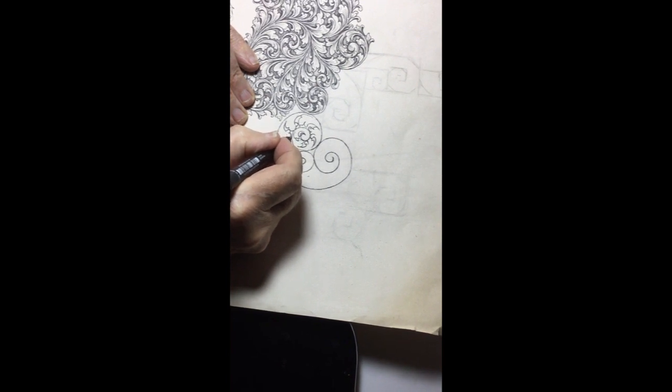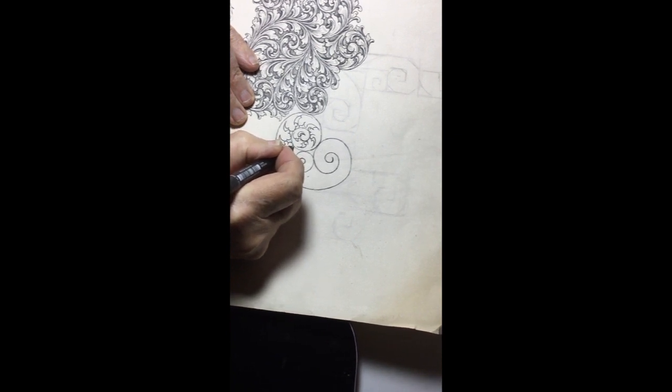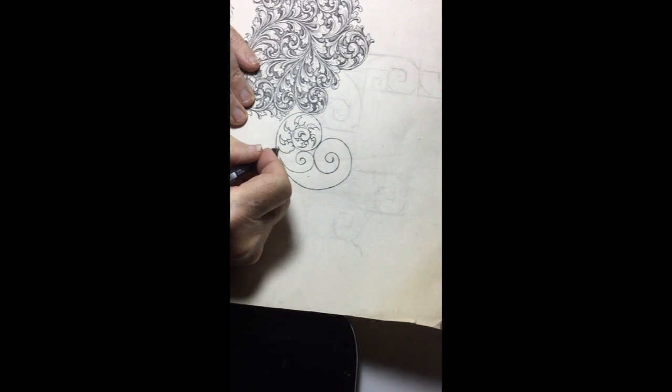This just shows how a slight alteration in a scroll can make it different. And of course, different engravers — sometimes through a fault of not realising it — this is what they're doing in another sense. As I mentioned before, as long as it looks good and professional, you can make what you like of it.